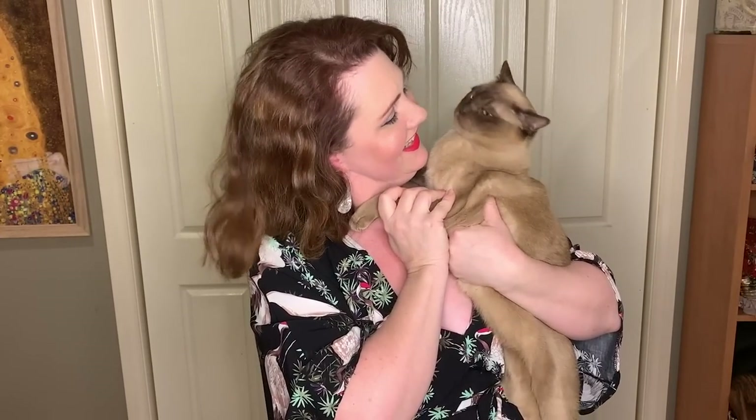Hi everyone, this is Charlie — he's come to interrupt me as usual. I hope you're well. I just thought to myself today, I really miss going out to parties and weddings and celebrations, and I really long for those times to be coming up in the future.